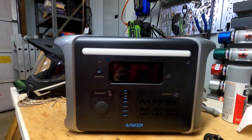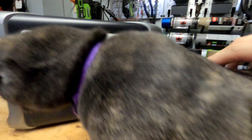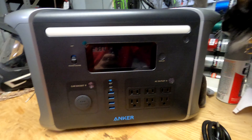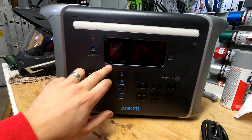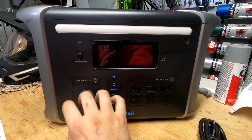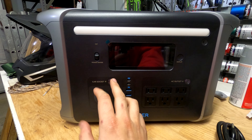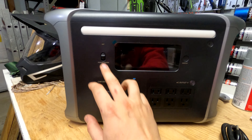Looking at the front — absolutely gorgeous, love the futuristic style. You have your LCD screen here; I'll turn it on once plugged in. There's a power saving mode that turns off all charging once it senses no current running out of the Anker — meaning whatever you have plugged in is fully charged — which prevents draining the battery if you plug your cameras in to charge overnight.